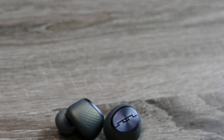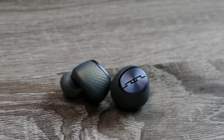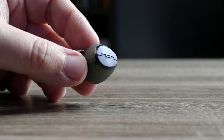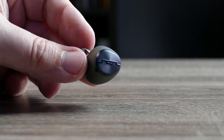On the left earbud you have controls for noise cancelling — you can turn it on, turn it off, or turn on ambient mode, which pulls in your outside surroundings so you can hear things without taking out the earbuds. The ambient mode does work well, but I still found I needed to pause the music to hear my environment, which kind of defeats the purpose when other earbuds let you hear your environment over the music.